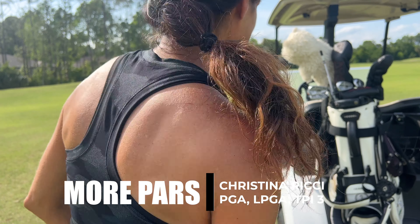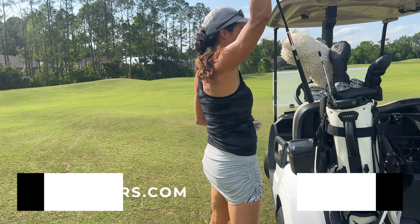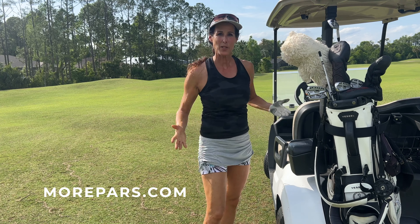Hey guys, Cassina Richie. If you're struggling with your ball striking, check your body. Check your body.